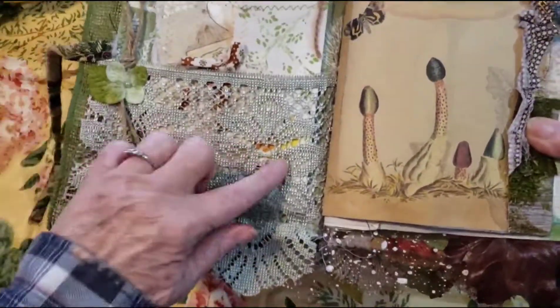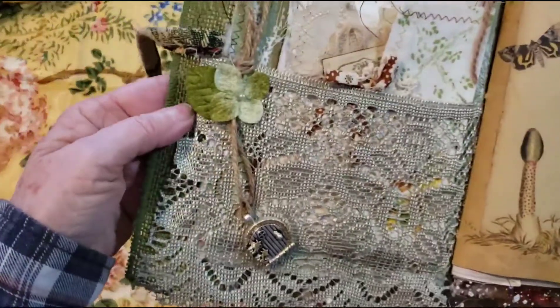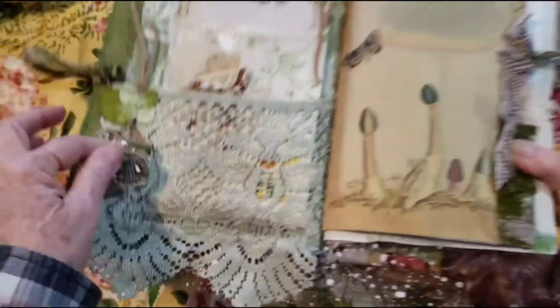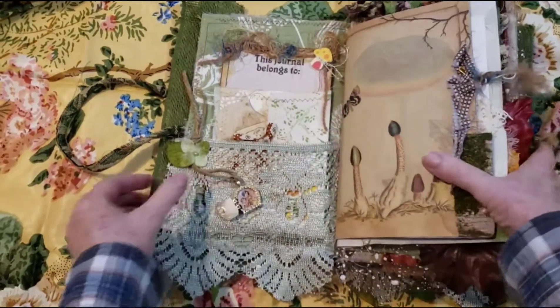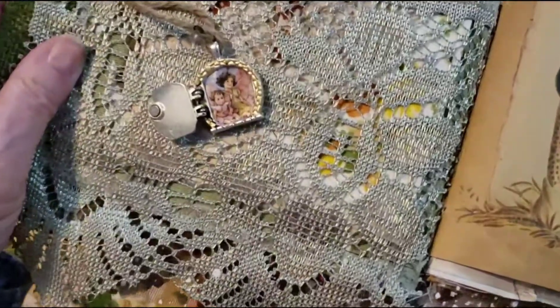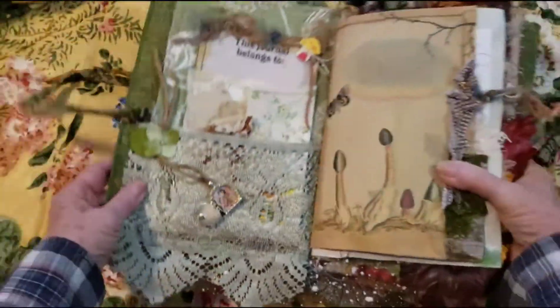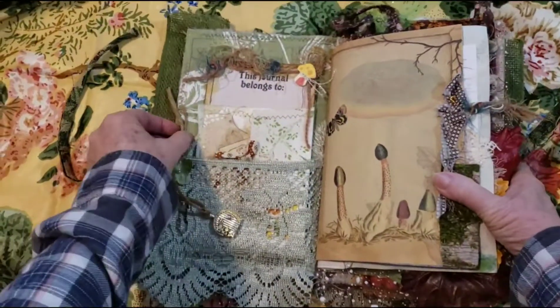Here I have a lace pocket. I have a little flower here and it is holding a locket or a little fairy door, like the front, as a fairy door. And we have two cute little fairies in there. And that just shuts like that.